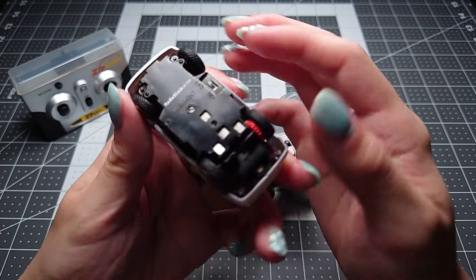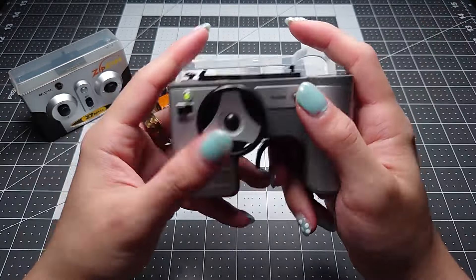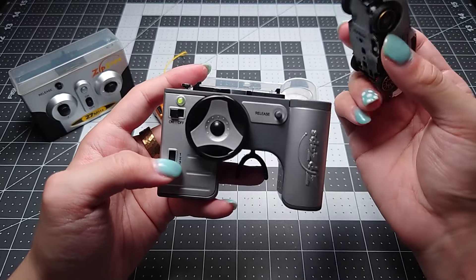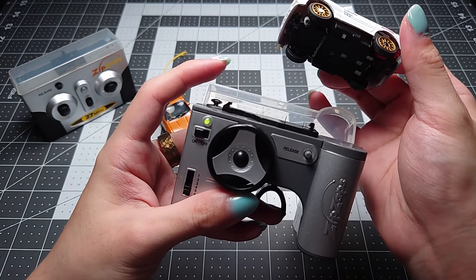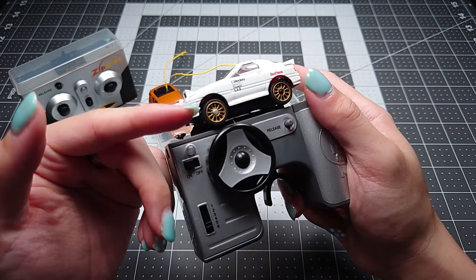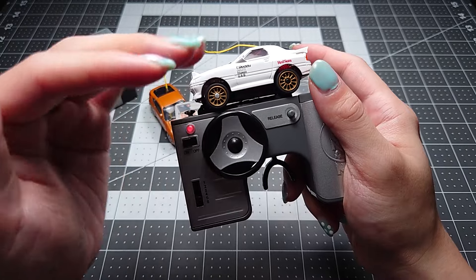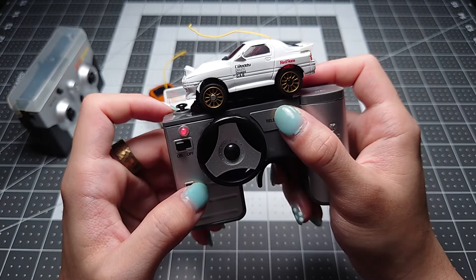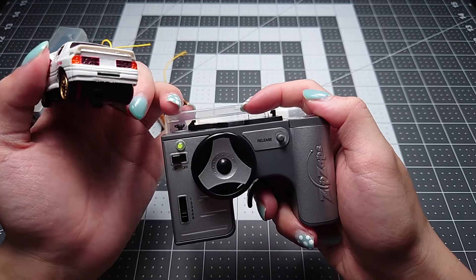ZipZaps SEs also have an on/off switch, so we can turn it on. These cars automatically default to channel one, so if you want to run it on a different channel you have to dock the car first in order to have it write the channel to the car. While the controller is doing the writing the light will blink red, and once it's solid red it's showing that the car is charging, which means the programming completed successfully. If the programming fails, the light will be amber.